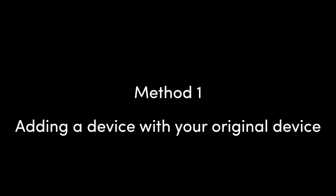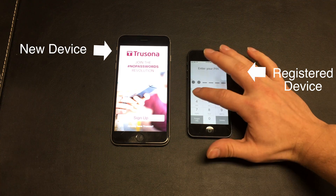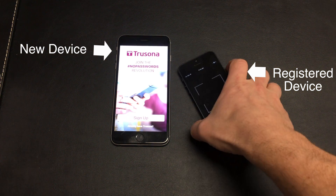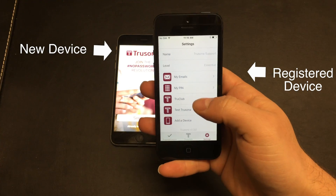There are two ways to add TruSona onto a new device. The first way assumes you have a registered device with TruSona already on it on hand. Let's put in our pin on our registered device, go to settings, and select add a device.